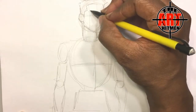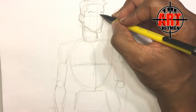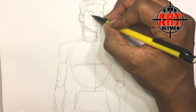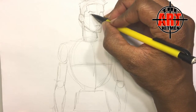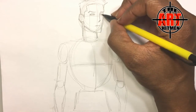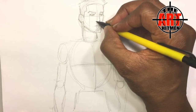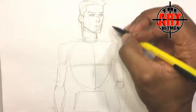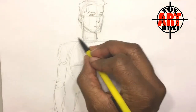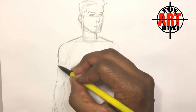So we go ahead and put the side of his face in here. Now we go ahead and get his body started. Start with the shoulders — I want him to be average build.